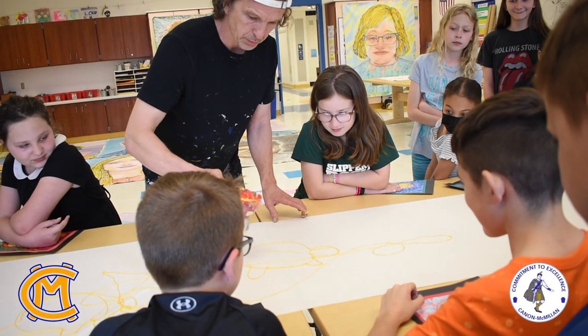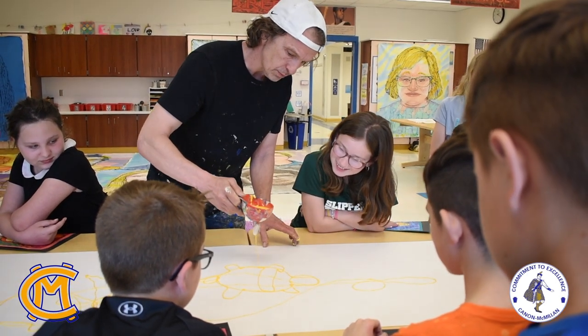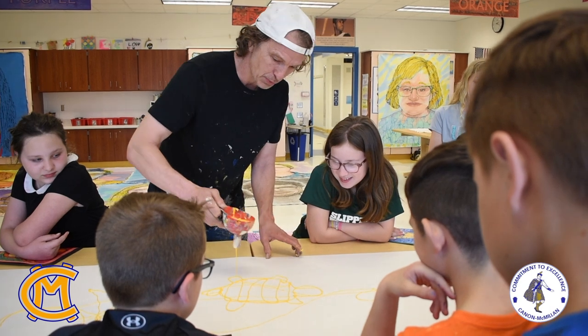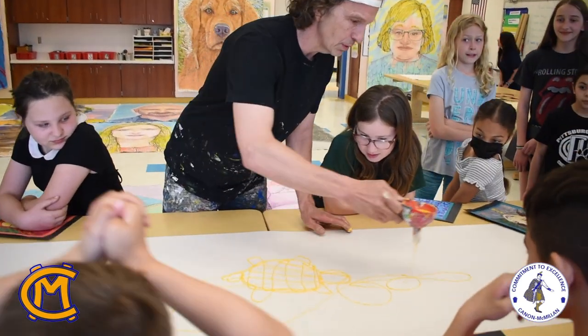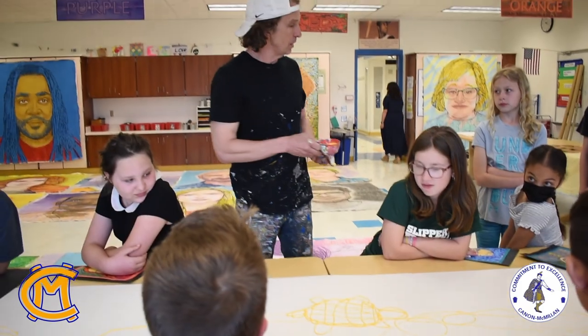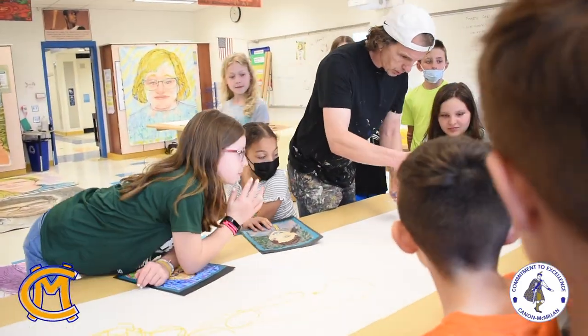So it's a turtle from above. I saw a snapping turtle yesterday — I can't believe it's in Highland Park Pond. Let's go over here. I want to make a shark. Let's make a shark.